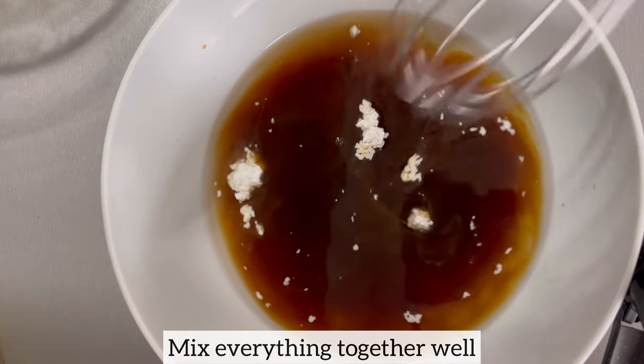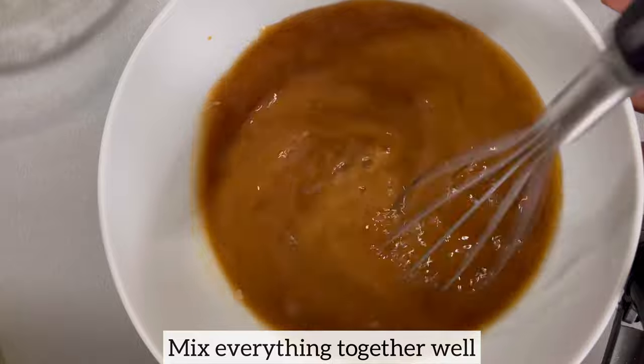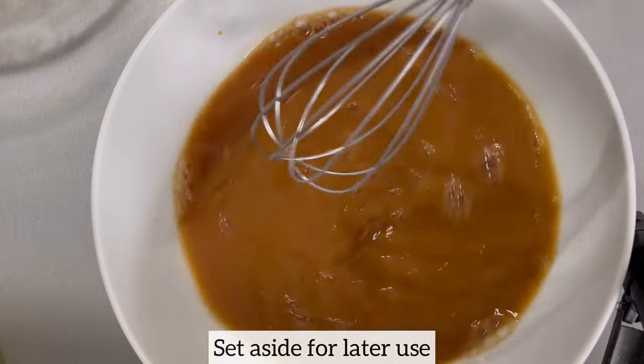Once I have all my ingredients in a bowl, I'm just using a hand whisk to mix everything together to ensure that I don't have any lumps in my sauce. Next I will set this aside for later use.